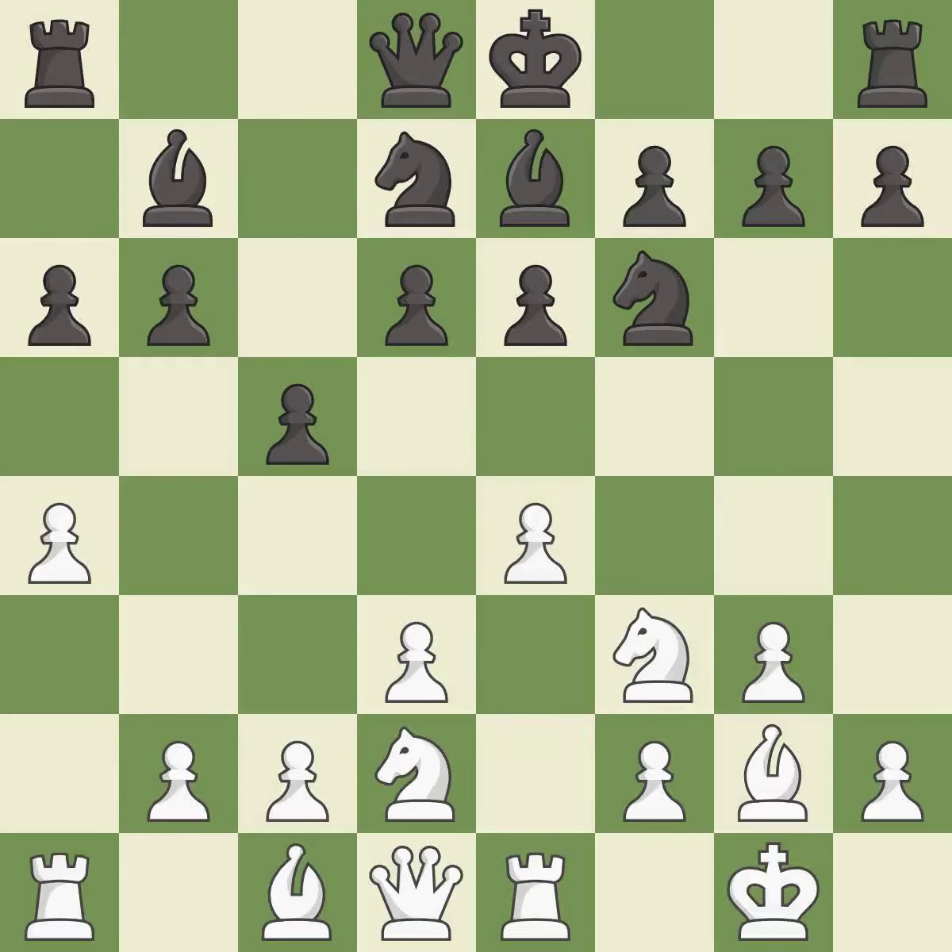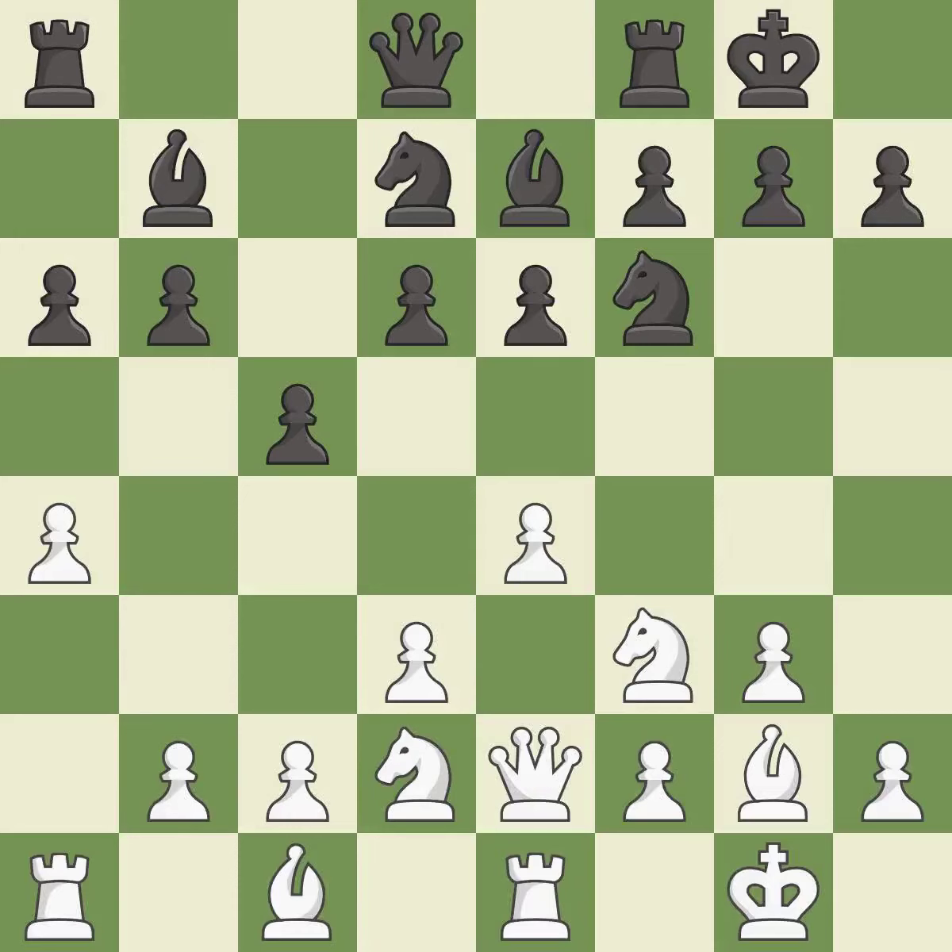This is the strongest option — it is best. This develops a queen off its starting square, getting it into the action. It is excellent. Castling develops a rook while also moving the king to safety.